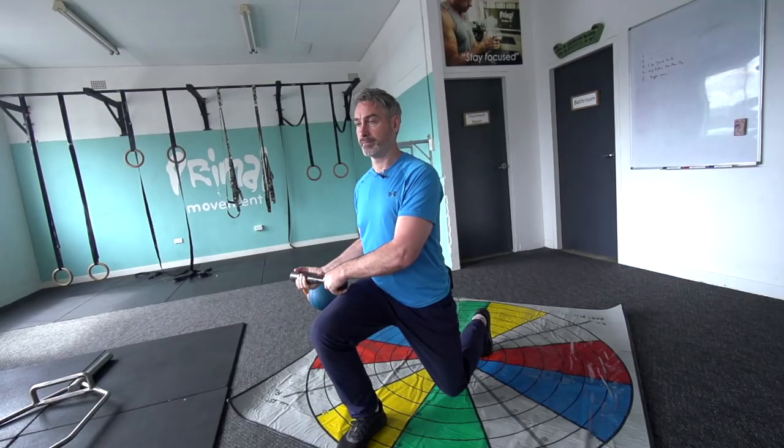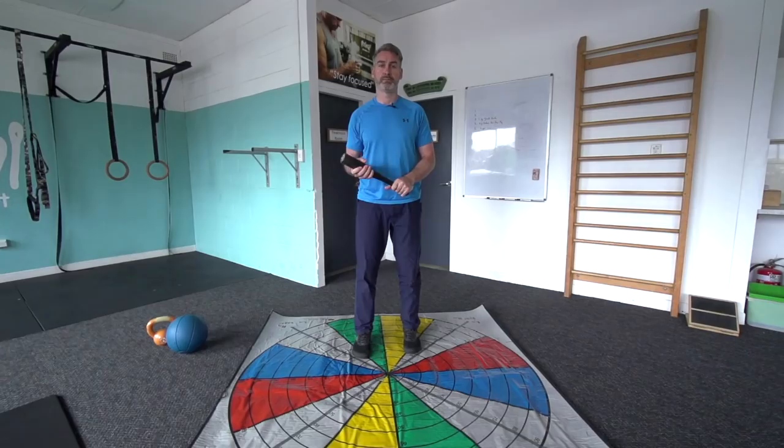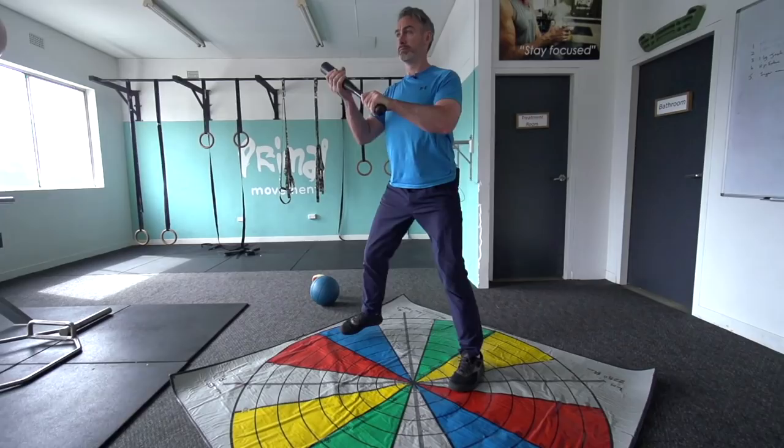Exercise one: a multi-direction lunge with an offset weight. This challenges the midsection and how you stabilize when weight transfers across your body. We go straight out front, alternate legs, then out at a 45-degree angle — keeping the chest, hips, and body straight looking forward, with only the hip joints internally rotating. Step back to center, then go laterally: step out to the side, bring the hips back, and sit back on the back leg. Then we go the reverse diagonal, keeping the weight on one side so one side of the torso works more, going through the oblique angles.